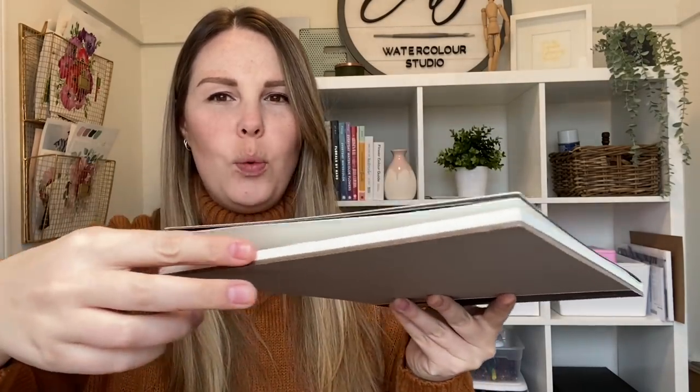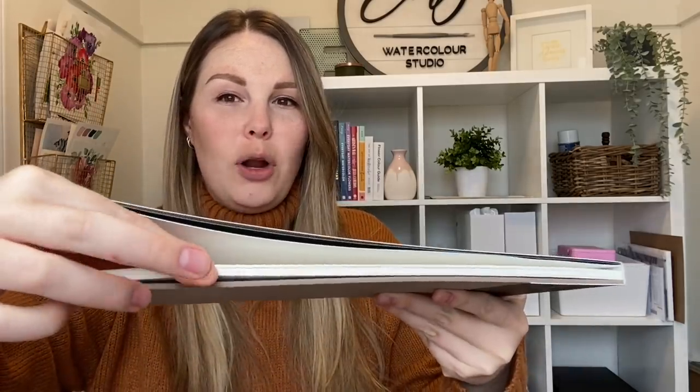It's only glued down on the one side. A really high quality watercolor block will be glued down on all three sides with a little slit where you can open it. I personally don't do that because they are super expensive. The papers are already pre-stretched so you don't need to stretch it yourself, but it can get pretty pricey. The way I like to keep my paintings flat when I'm painting without stretching my watercolor paper is just by using painter's tape.